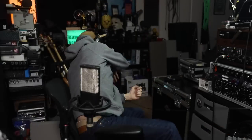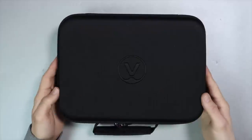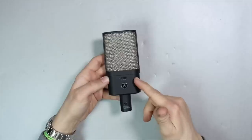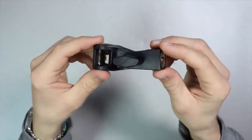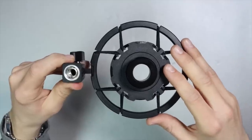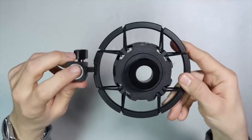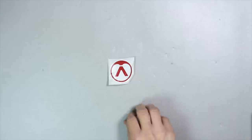Now let's talk about what comes in the box. First off you're going to get a zippered storage box, you will of course get the microphone, you will get a microphone clip with a 5/8 to 3/8 inch microphone stand adapter, a shock mount with a second 5/8 to 3/8 inch microphone stand adapter, a little bit of documentation, and a sticker.